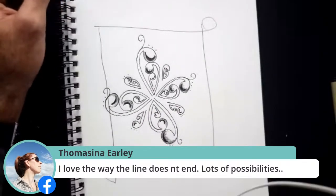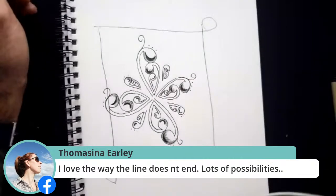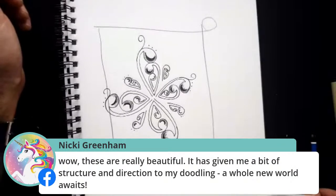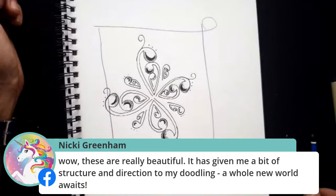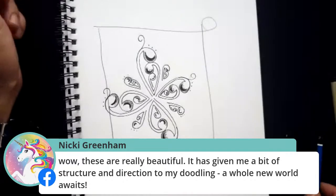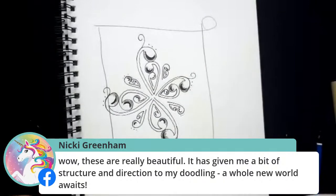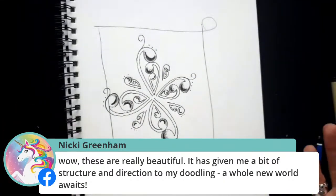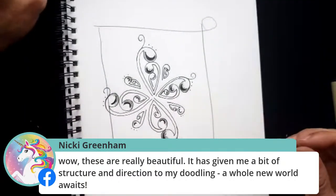It's a great thing to do as a warm-up before you get into your art making, or even just as a de-stress at the end of the day. Nicky says these are really beautiful — it has given her a bit of structure and direction to her doodling, and a whole new world awaits. That's what I like to hear — the sort of encouragement of now getting people to get out their pens and paper. You don't need a lot to draw any of these to feel relaxed or to de-stress yourself.